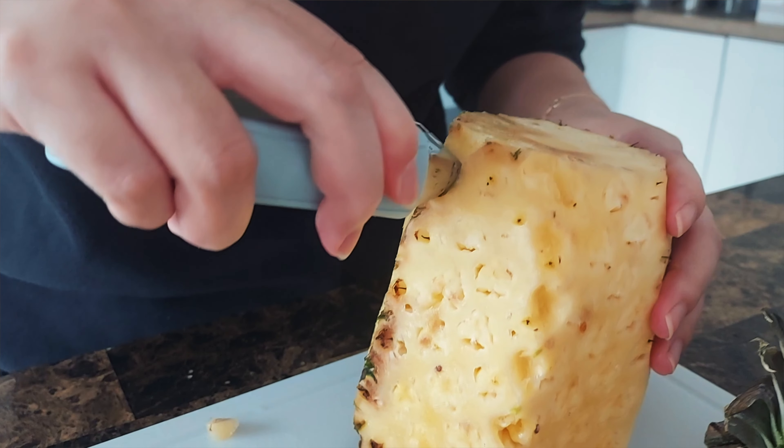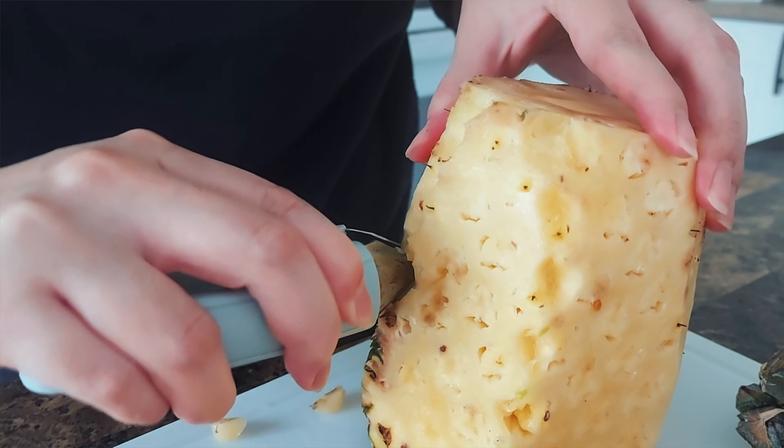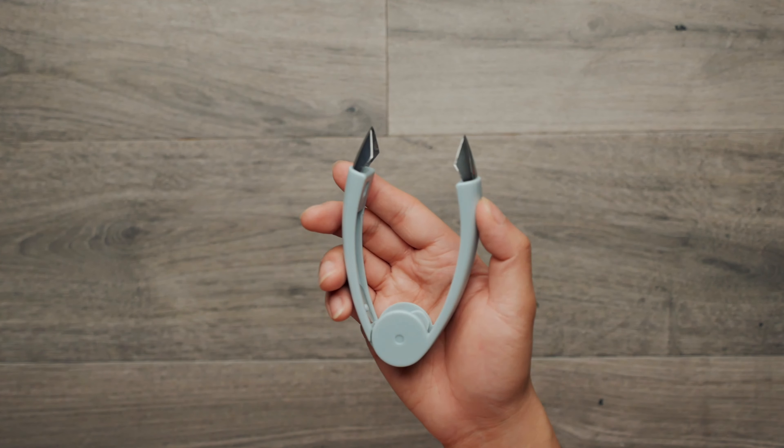Simply aim for the part you want, then press, and you will cut out the part perfectly. It's super easy to use — feels like using a pair of scissors. It works with pineapple, strawberries, or any fruits or vegetables that you need to pick a certain part off.